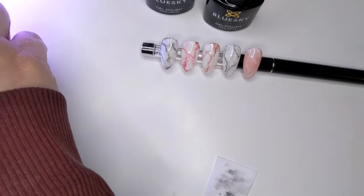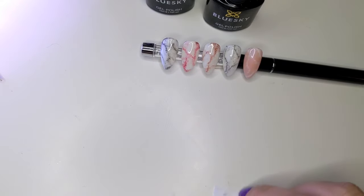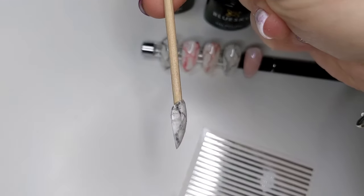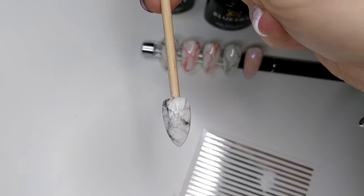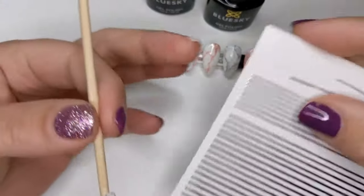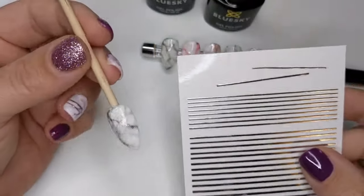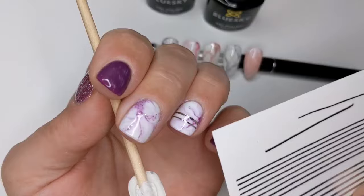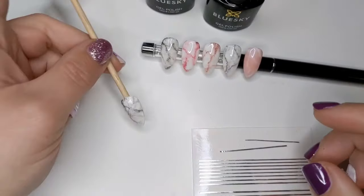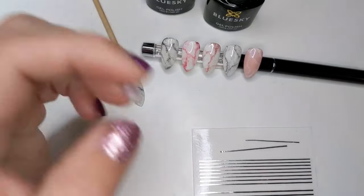I'll put that in the light to cure for a final 60 seconds and then put a layer of top coat on and we're done. Here's the finished marble with a little bit of glitter and a little bit of white. Actually, I thought I could show you how to use the striping tape, because I put that on my nail yesterday and a few people asked me how do I get it to stay.